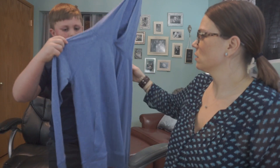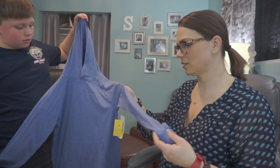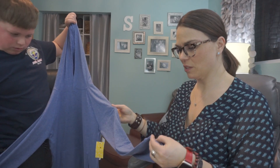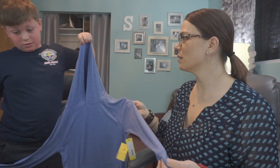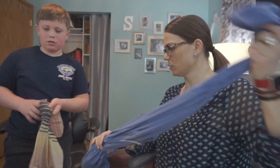Oh my gosh, what's this? It's a really thin sweatshirt — that's going to be so nice. Is that not so soft and silky? It's thin because you get sweaty and hot. It even has little thumb holes, and I know you don't really use those, but that's cute.